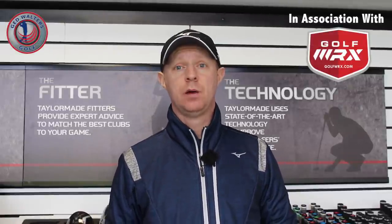Jed Walters here. Welcome to episode 5 of TrackMan Tuesday. We are down at the TaylorMade Performance Centre at Trufford Golf Centre in Warrington, and today I'm going to look at how to control distance on some wedge shots. Let's go and take a look.